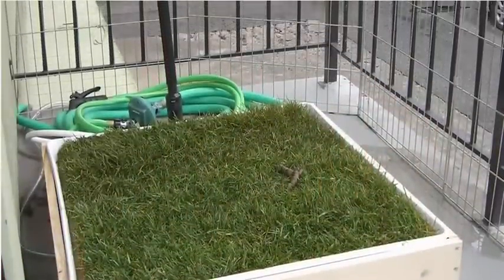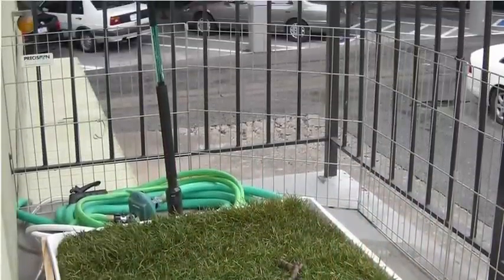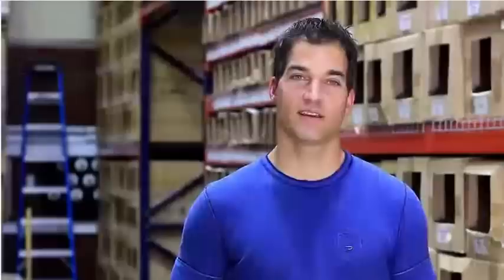I realized that if I could put a grass area on my porch, she would have her own potty place. I wanted something simple to use, and I didn't mind picking up after her, but I didn't want to clean it all the time.